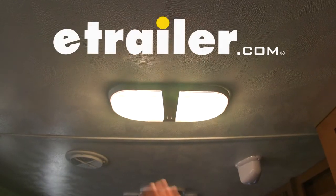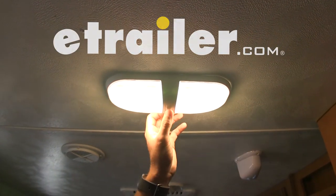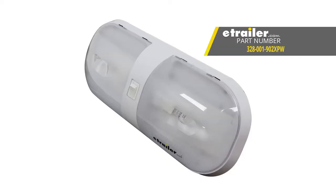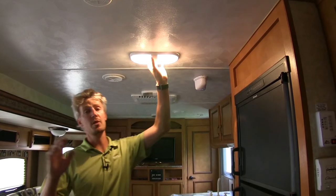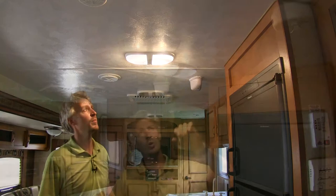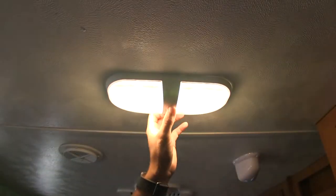Today we're going to be taking a look at the Command Surface Mount RV Interior Light with Switch, part number 328-001-902XPW. This Command dome light is going to serve as an inexpensive replacement for your RV, camper, or enclosed trailer, or you can use it when installing new lighting. It's an incandescent light with a rocker switch for easy on and off.